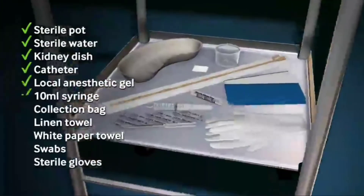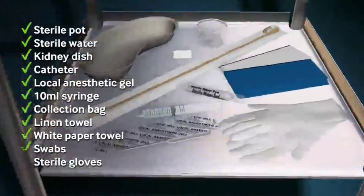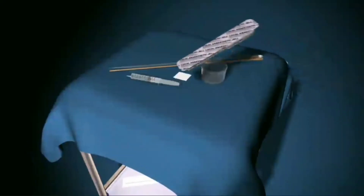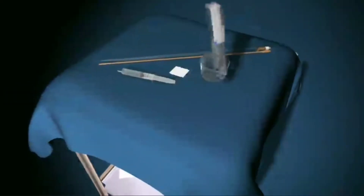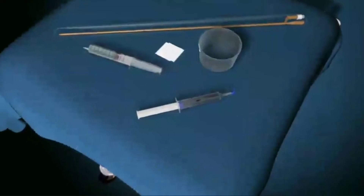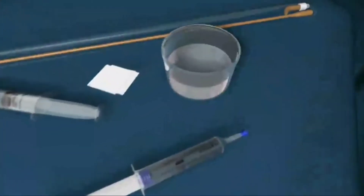Place the items on the lower shelf of a trolley which has been cleaned with disinfectant. Standing at the patient's right-hand side, open a sterile towel and carefully place it on the top of the trolley, avoiding touching the upper surface of the towel. Open the packs containing the other equipment and carefully drop the sterile contents onto the trolley. Put some saline into the sterile pot.